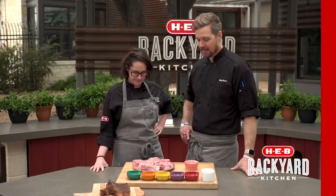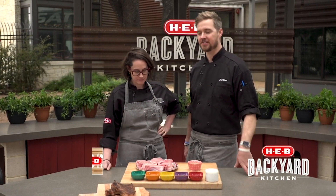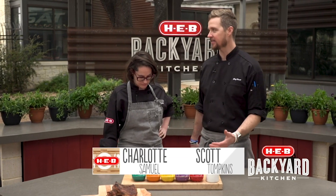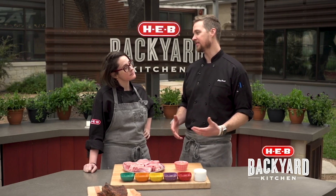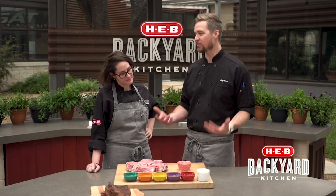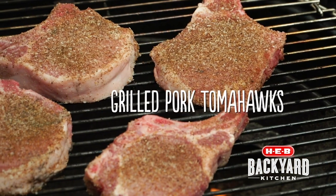Hey everyone, I'm Scott. And I'm Charlotte. The San Antonio Livestock Show and Rodeo is in town, so what better way to celebrate some great rodeo festivities than doing something that begs for a Texas grill — a nice piece of bone-in Texas pork.